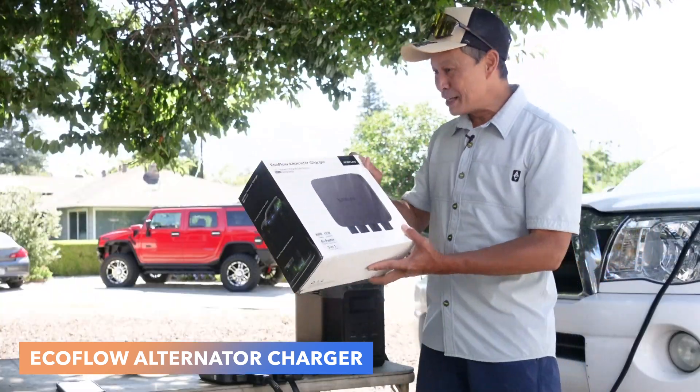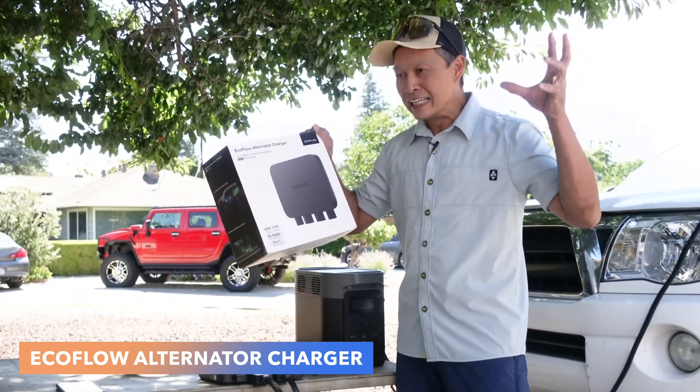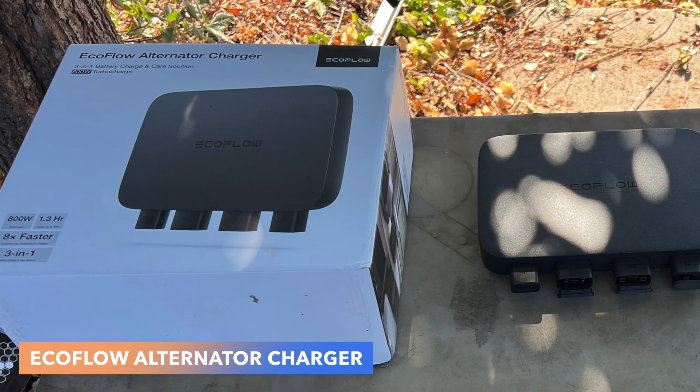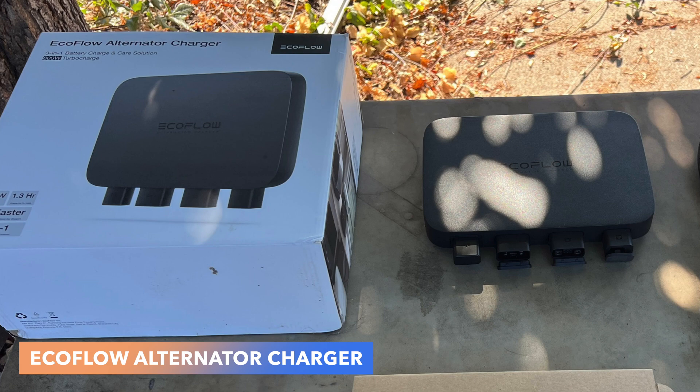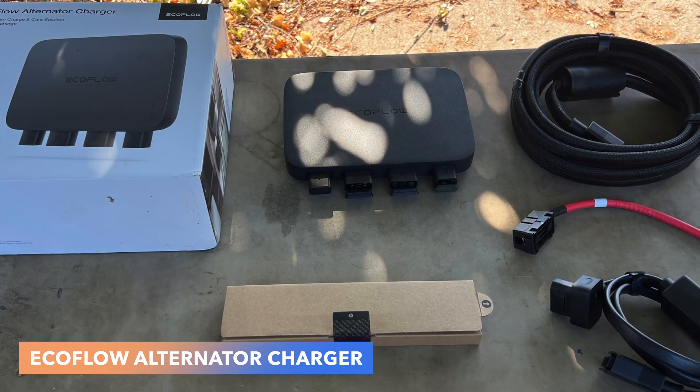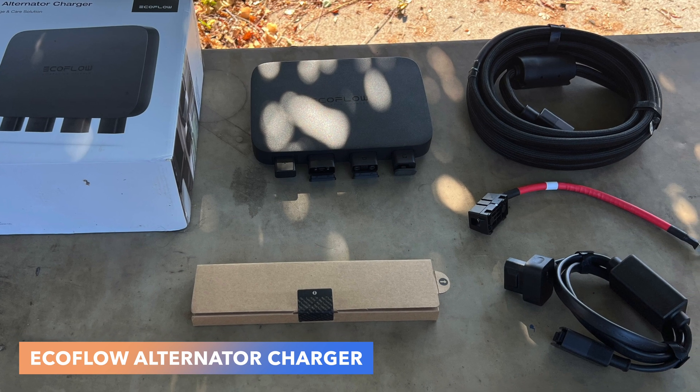What's up, everybody? EcoFlow, the really innovative company when it comes to power stations, has come up with a box that charges your power stations. Because there is a problem — the problem is when your power station runs out of juice and you're away from the grid, how are you going to put it back up?